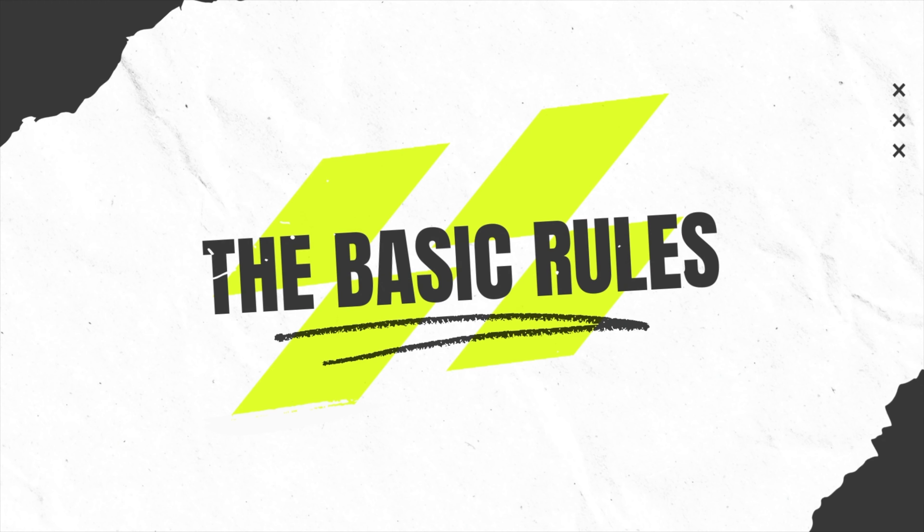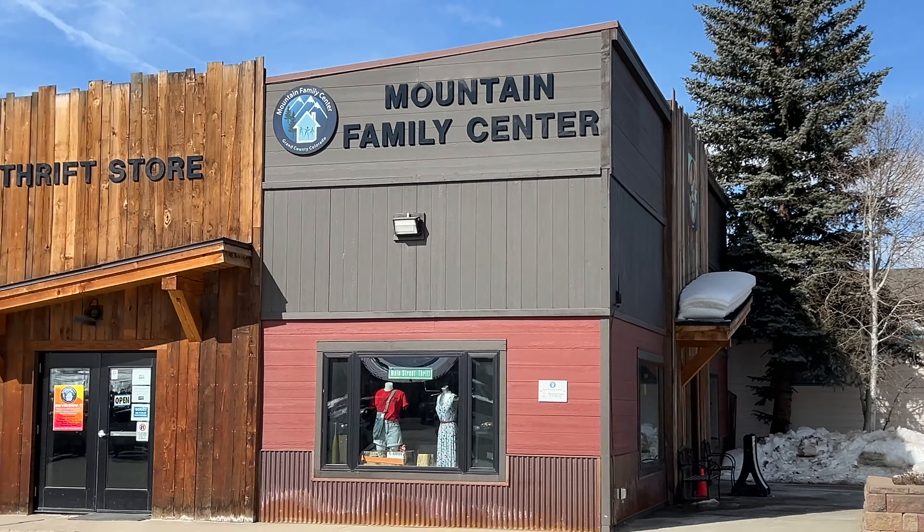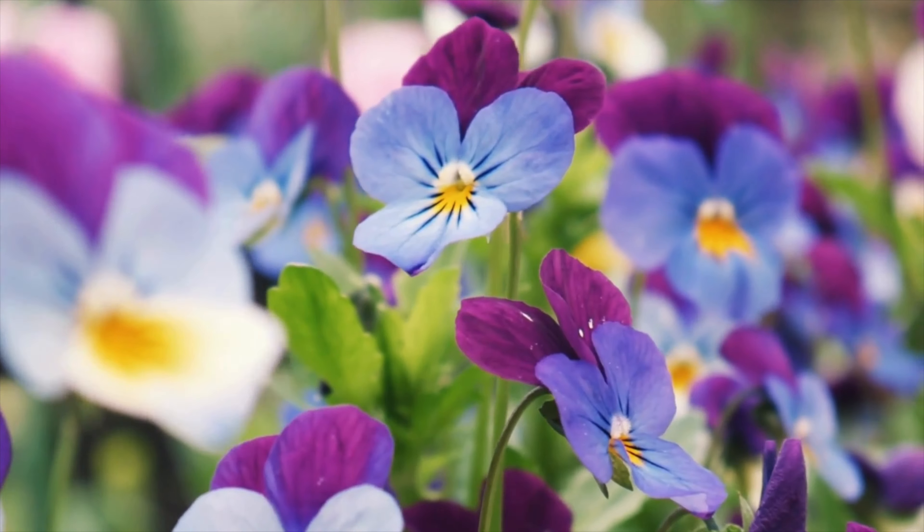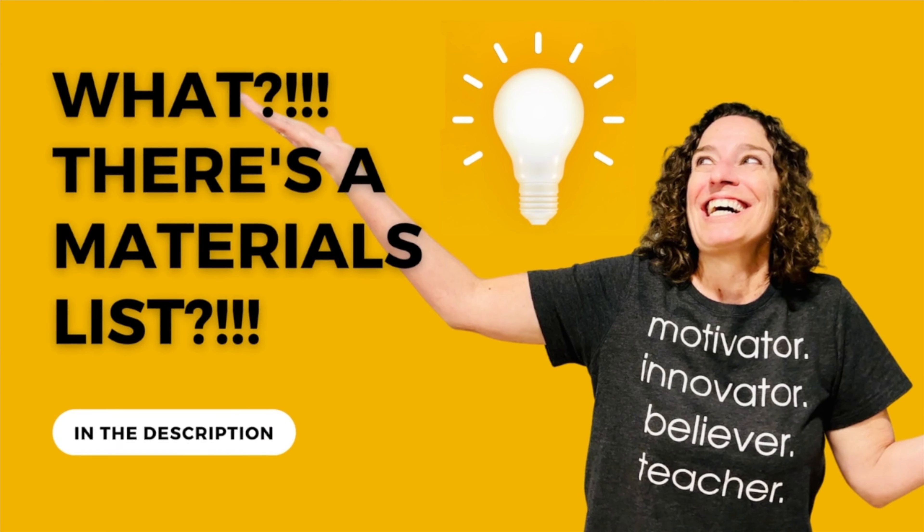Okay, here are the basic rules. We had to get our item from the thrift store, we had to use Plaid products, and it had to be a flower craft. There's a materials list - look for the link in the description below.